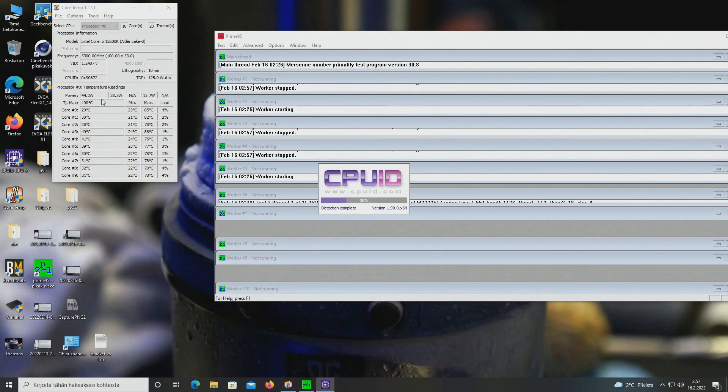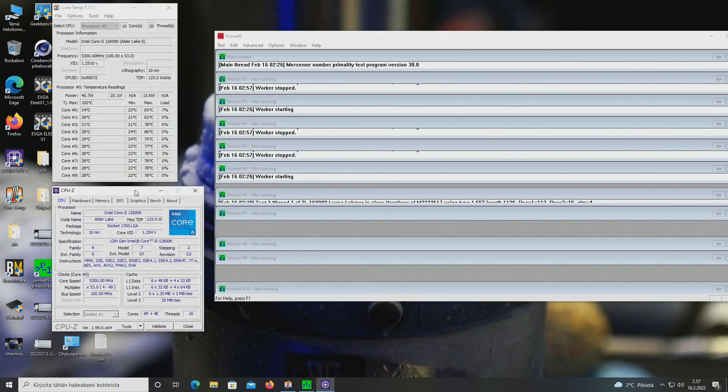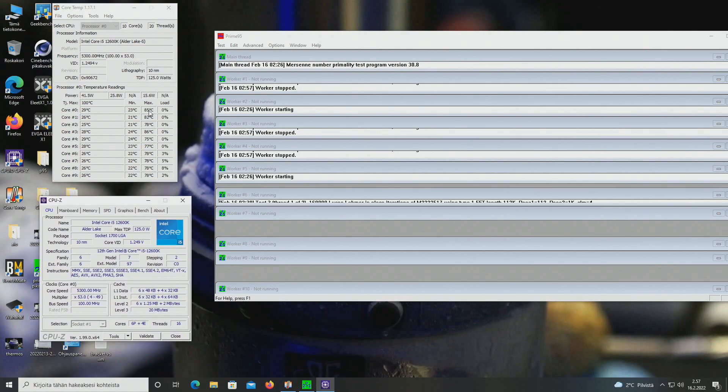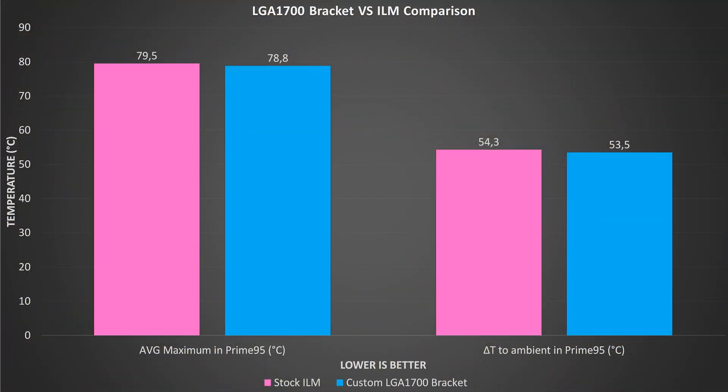Here's the result with the stock ILM provided with these LGA 1700 motherboards: 85, 82, 77, and eCorsa 78. The result is pretty much the same as with the custom LGA 1700 bracket. I tried to keep the video short this time so I just showed you a screenshot and a short clip of the two different scenarios. Let's look at the graphs straight away.